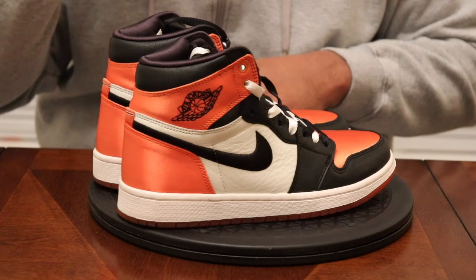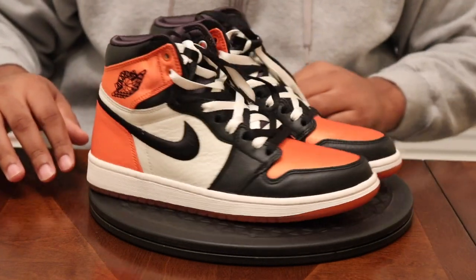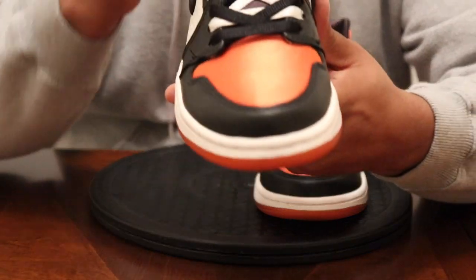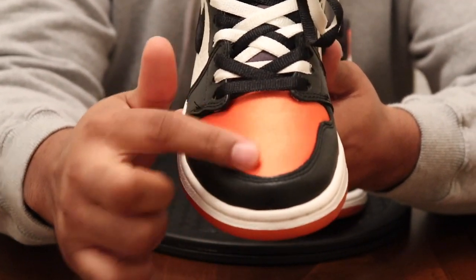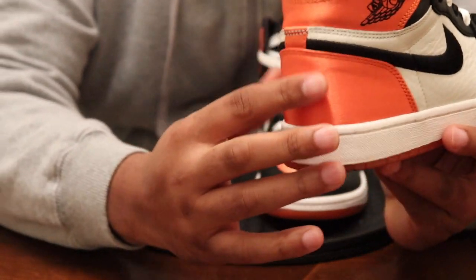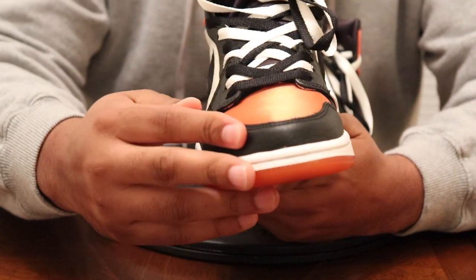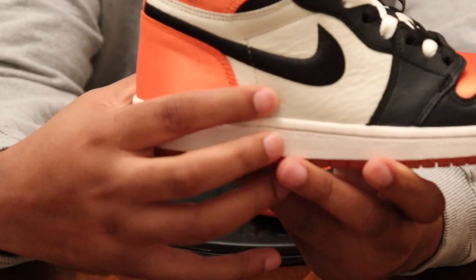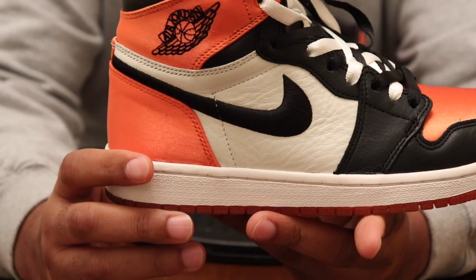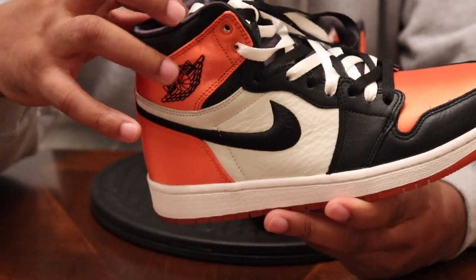Might do a comparison video later, we'll see. At any rate, you've got your traditional Jordan 1 setup on the toe boxes just like the others, except the toe box here is satin. The back portion is satin as well. You've got a black leather toe cap — leather is fairly nice, can't complain. The side panel has some okay leather too; I feel like the leather is better on the men's pair, but that's a matter of opinion.